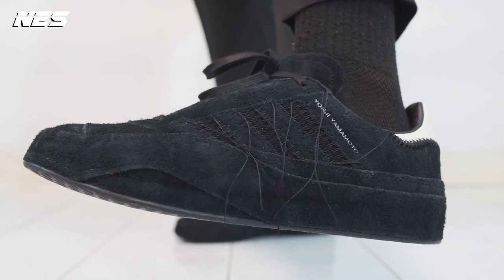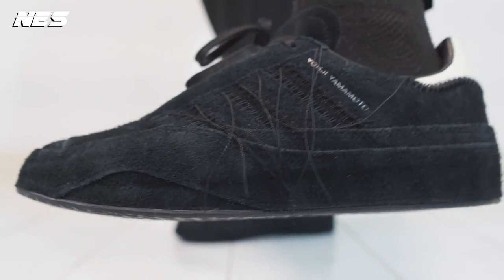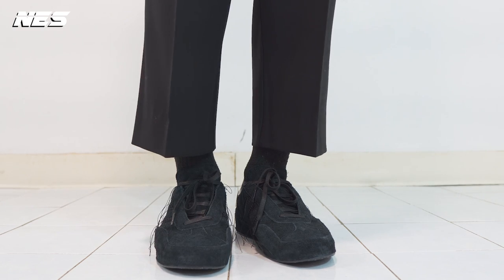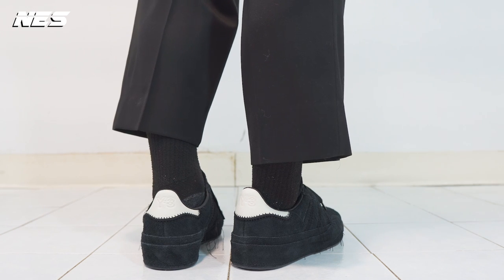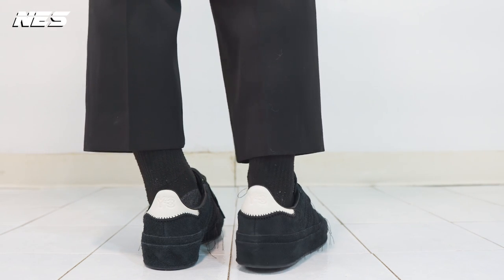However, one of the biggest reasons I don't like about the Gazelle is the shoe shape — they are a little bit narrow. If you have wide feet, you should go half a size up. That is what I would recommend. Comfort on these shoes though, I think they are okay.